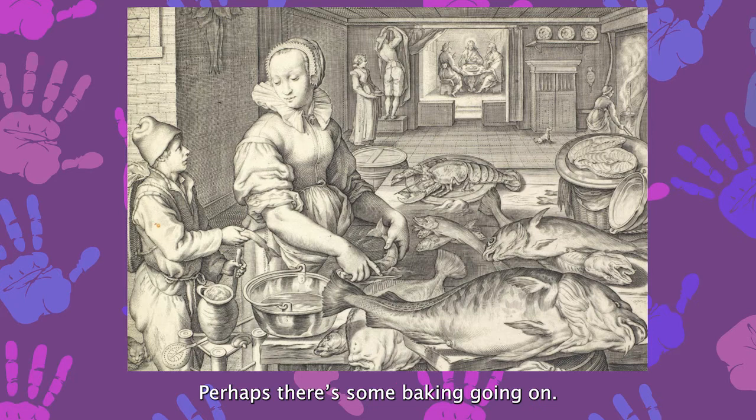Look at all the busy hands in this kitchen. What's everyone doing? Perhaps there's some baking going on. This song is all about baking and it's a good one to clap along to.